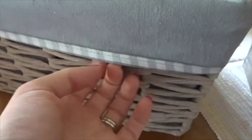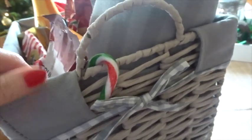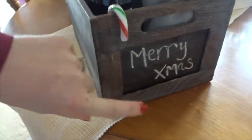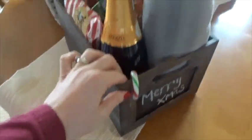This one is a gray wicker basket with a fabric trim around it, which I thought was quite nice. And then this one is a wooden crate with a blackboard bottom, which I've written 'Merry Christmas' on as well.